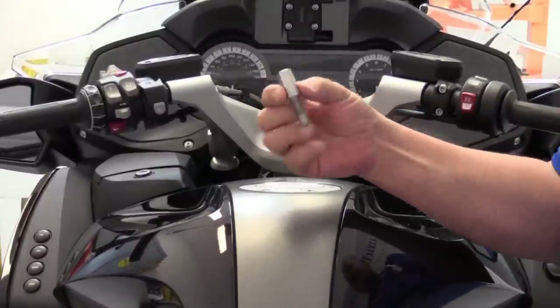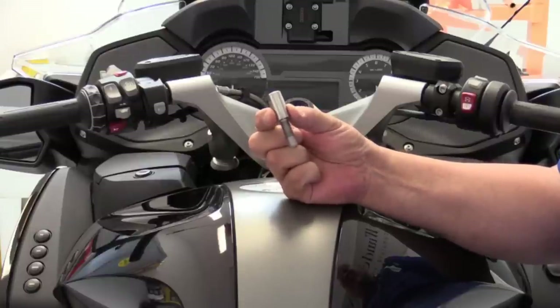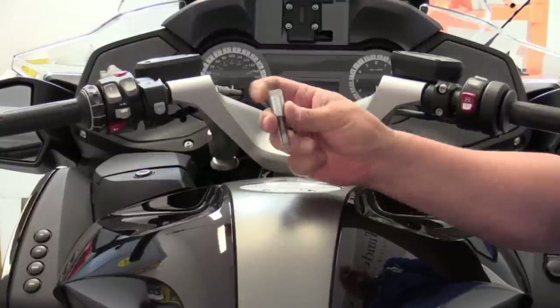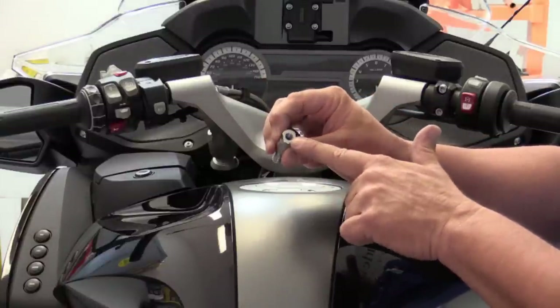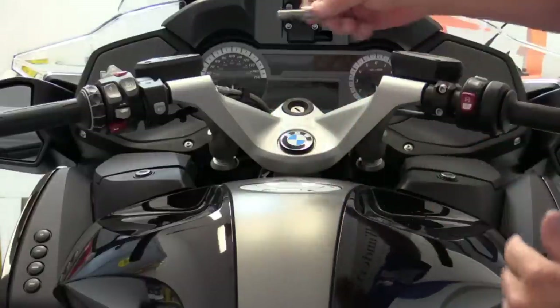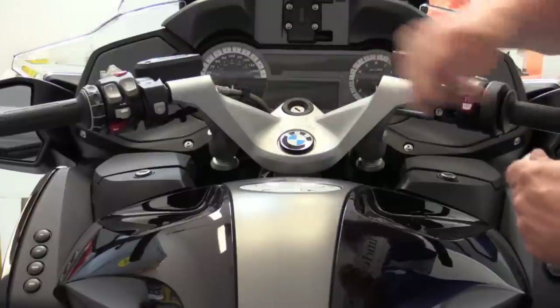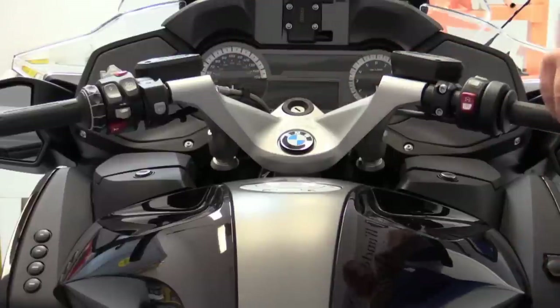This is the part that makes it all possible — the adapter for the multipod from Wunderlich. This is a stainless steel machined piece; it's M10 on one end and M8 on the other end, which is where the multipod will attach. It simply replaces the handlebar bolt and can be installed on either the left or right side. I'm going to show you how to install it on the left side today.